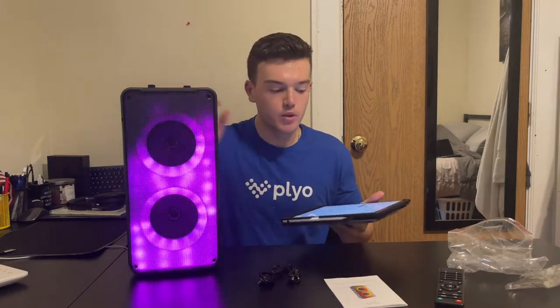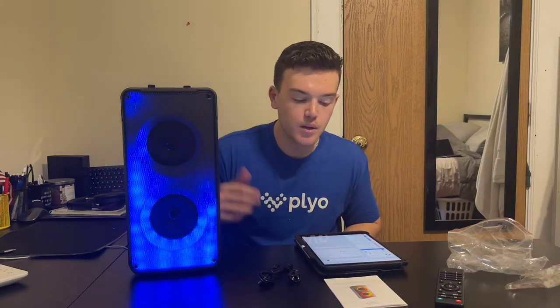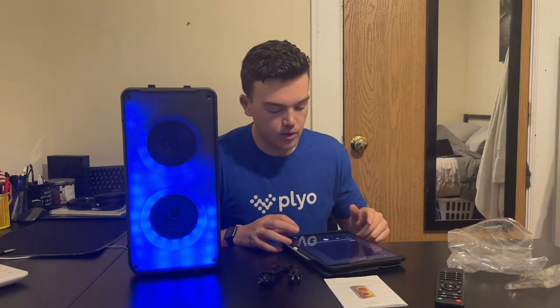Now we're going to connect this to my iPad to see how easy it is. All you have to do is make sure it's in Bluetooth mode, then I pressed A6-7 and it connected super easy. When it connects, it makes a noise. I'm going to go into the Spotify app and play some music.